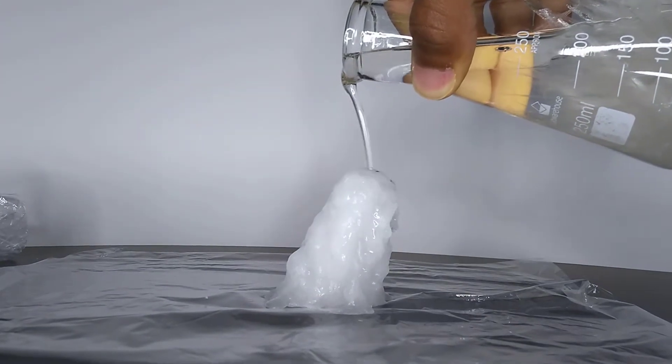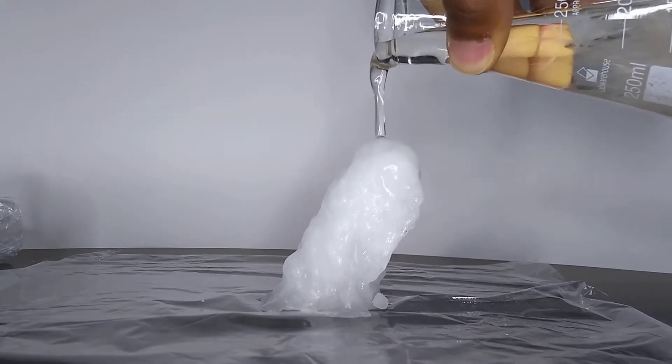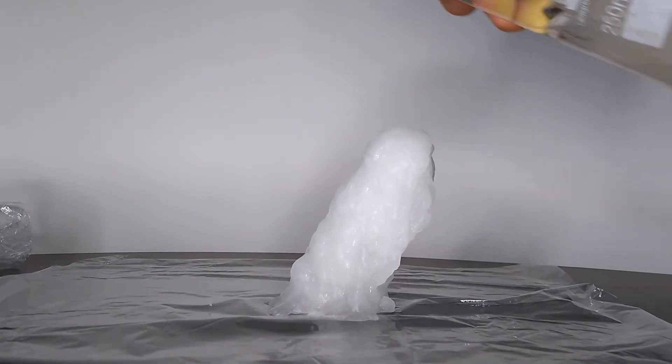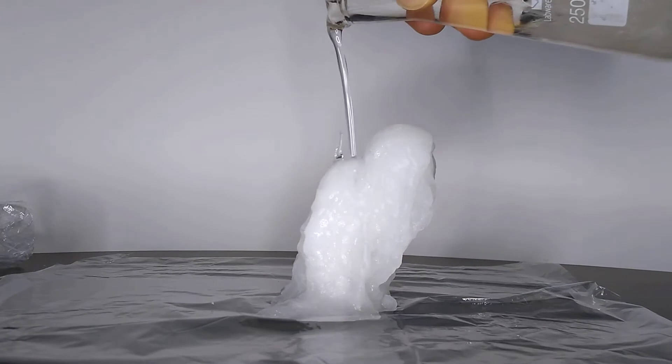Hot ice is one of those classic science demonstrations that never gets old. Watching liquid freeze in a matter of seconds before your own eyes is really a sight to behold. The thing that makes hot ice extra interesting is that when it freezes, it actually gets hot — hence the name hot ice.